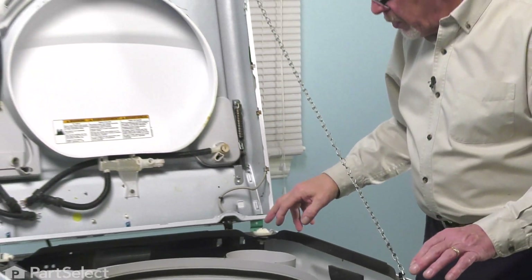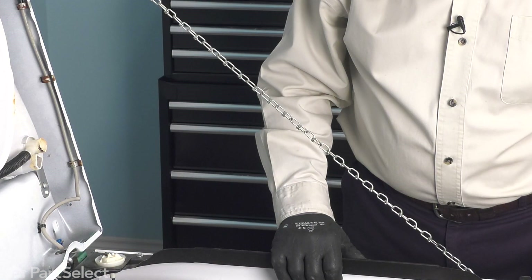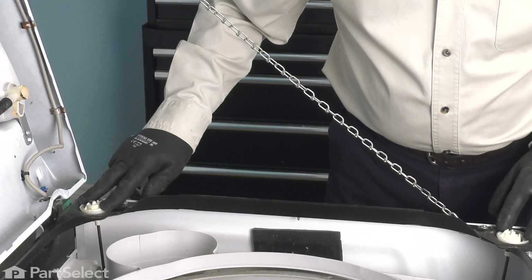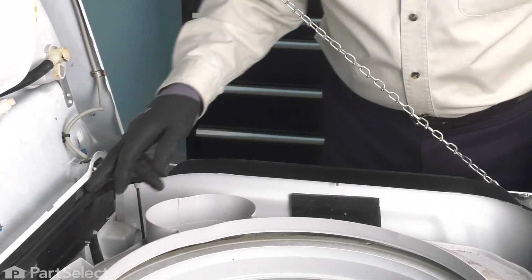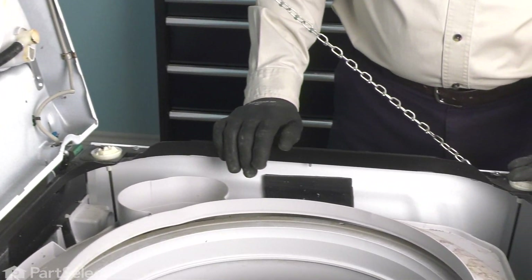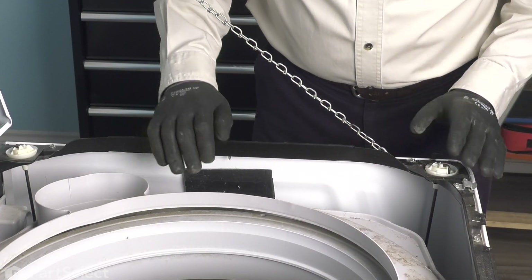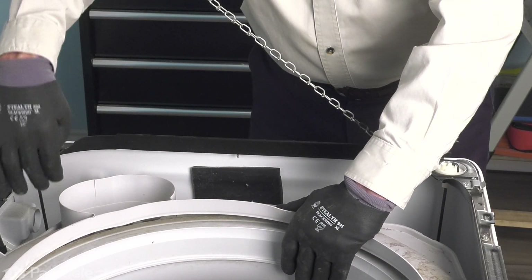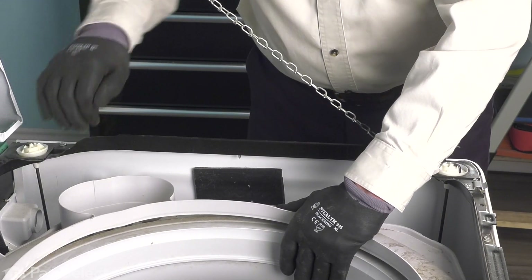Once we've done that, we can then go about detaching the top of the suspension from the frame of the washer. The next step is to disconnect those suspension rods from the bearing cups at the top. Depending on the model, you typically will have a channel across the back that you can actually hook that suspension rod onto. On the front, depending on the model, you may or may not have that option. Before we remove any of those, just inspect each of those suspension rods. Occasionally, we'll find that there is a retainer spring that runs between the suspension rod and the tub cover, and you'll want to disconnect that from the suspension rod.